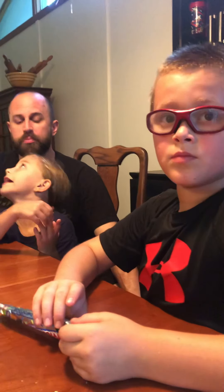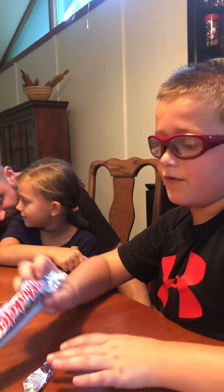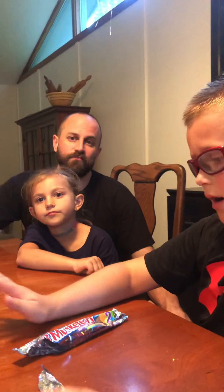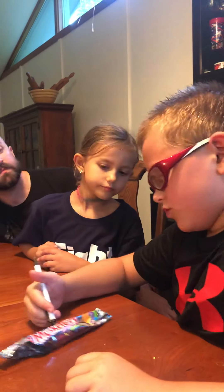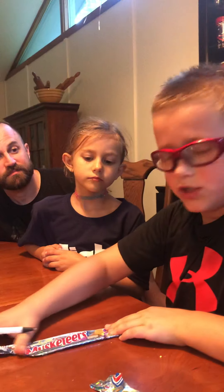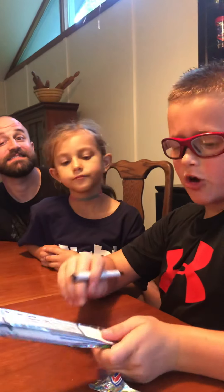So would you recommend people buy this for their birthday or not? It's good, but if you're looking for birthday cake this isn't really it. If you ever do get to try this, comment down below what you think about it. And don't forget to subscribe. Bye!